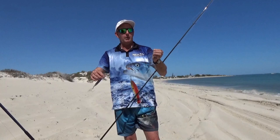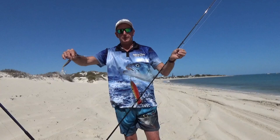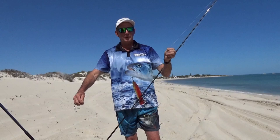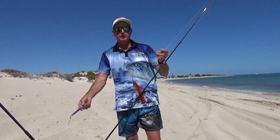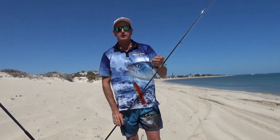We've got a wind-on leader — also called a shock leader — in mono line, about 60 centimeters long. This one is 30 pound on 15 pound braid with an FG knot, which goes smoothly through the runners. If you go too long, that knot bangs through the runners and will tend to give you wind knots, because the knot will start the lure as it goes through the air while the line is coming fast off the reel.